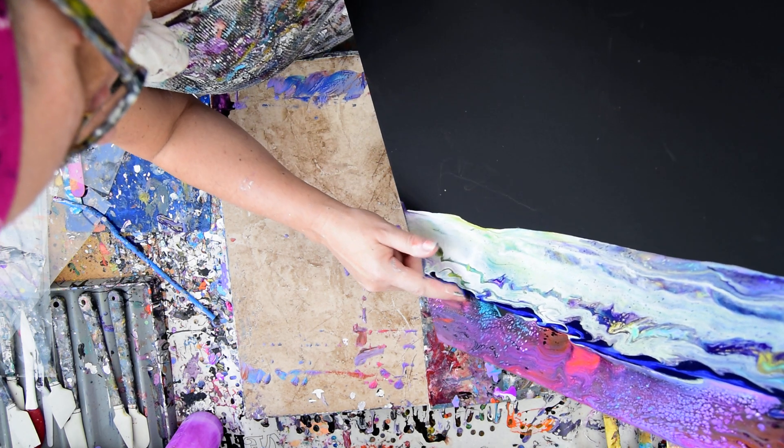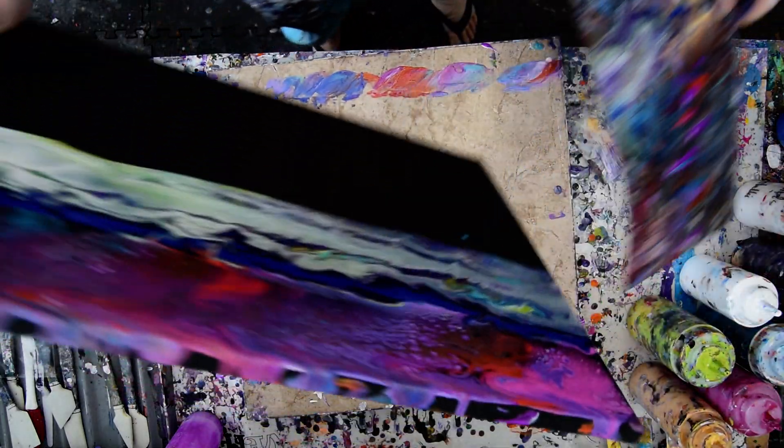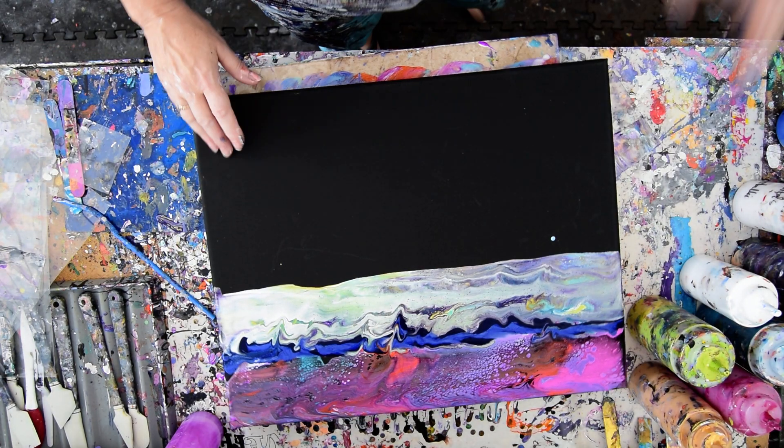I think that needs to go right up there before it comes back again. I'm a firm believer that if you use pretty colors, you probably can't go wrong unless you muck them up too much.